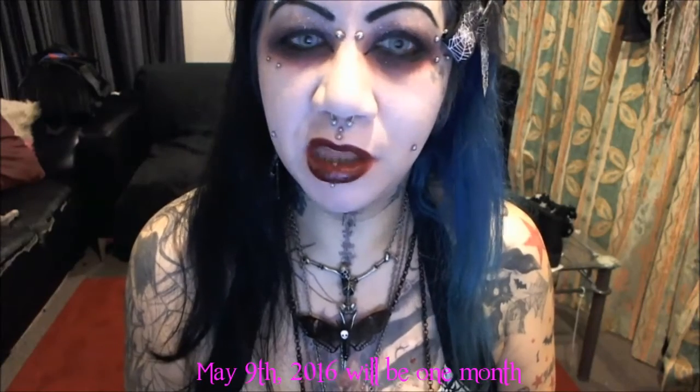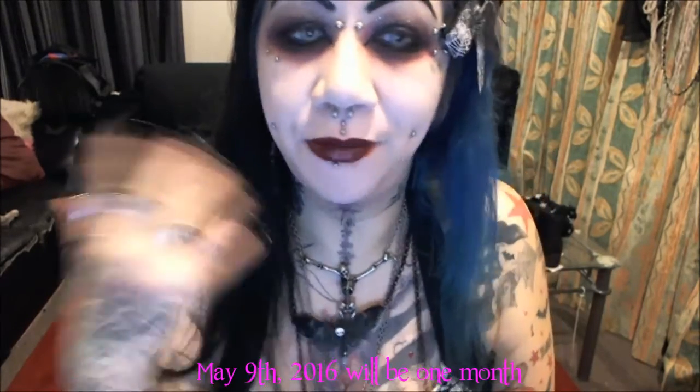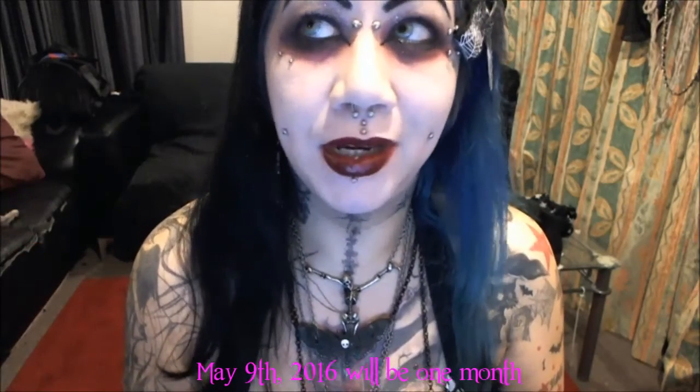I just thought I'd do a cheek piercing update. I've made videos but haven't uploaded them. It's been about a month to a month and a half since I pierced my cheeks, and I haven't had any problems. All the horror stories I'd been told about cheek piercings not healing — as you can see, they're doing just fine.